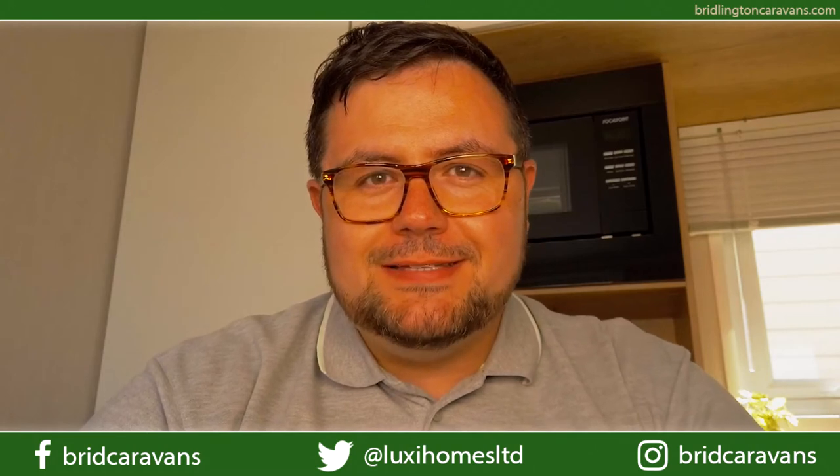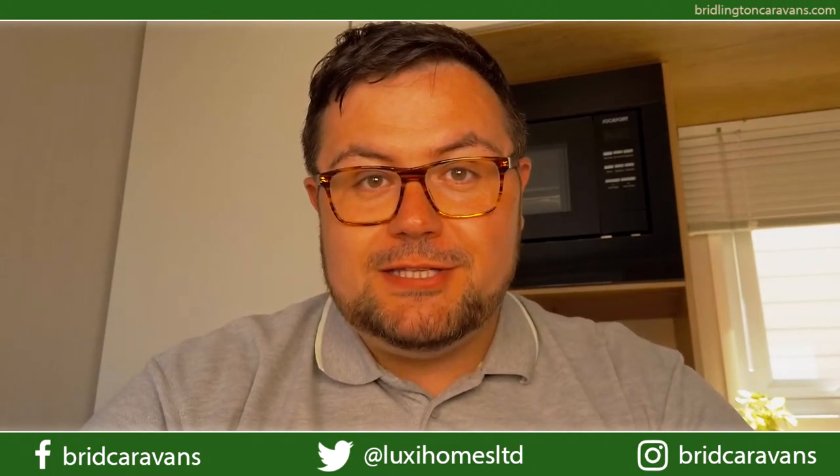Hello, I'm John. Welcome to Burlington Caravan Centre. I'm here in the 2020 Swift Biarritz Lodge.